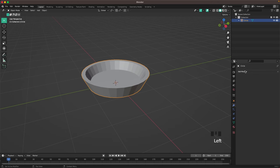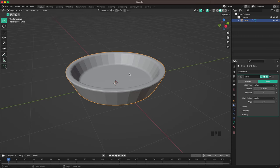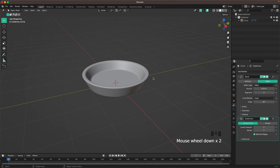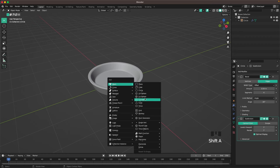Go to modifiers, add a bevel modifier, change the segments to 4 and the amount to 0.04. Then press Ctrl+2 to add a subdivision modifier, right-click and shade it smooth. There we go, that's our pan.